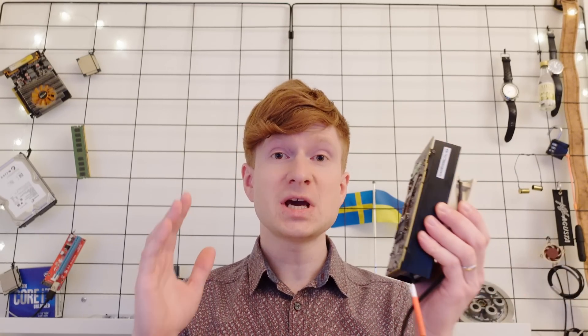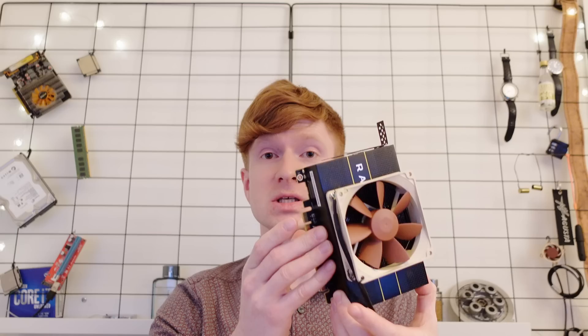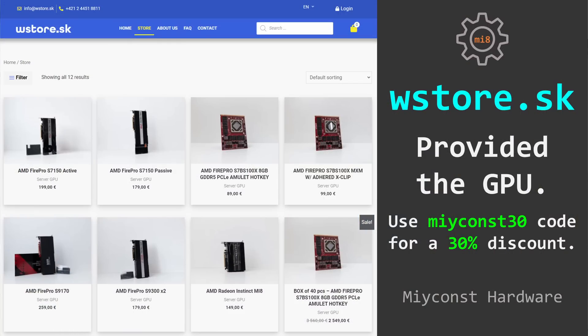Welcome to Meukon's hardware. Today I'm going to tell you about this little graphics card, which is AMD Radeon Instinct MI8. This graphics card was shipped to me by a Slovakian store called wstore.sk. They have also shipped me a few other graphics cards for a review, but first I'm starting with this one because I find it to be the most interesting one.